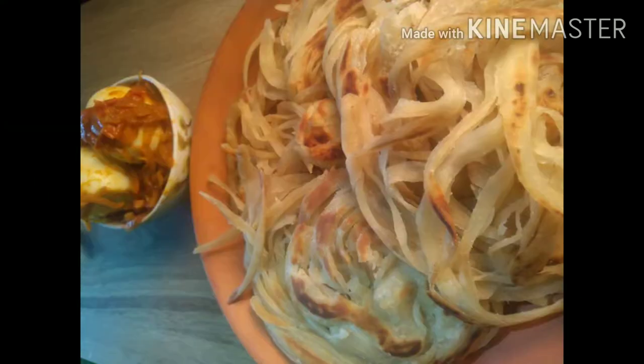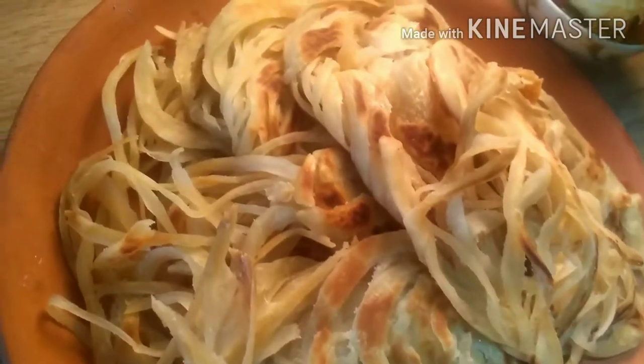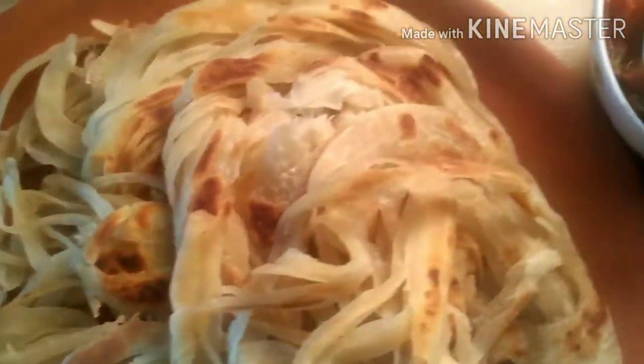But we don't have to go to the beach, because we can have a lot of food. We have a lot of Parota in the world.